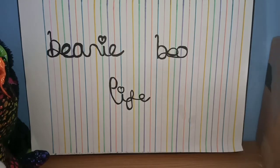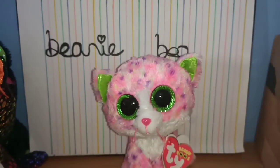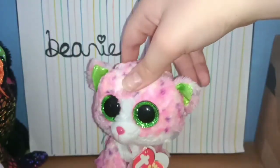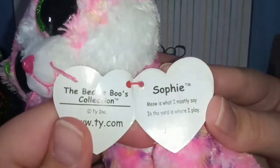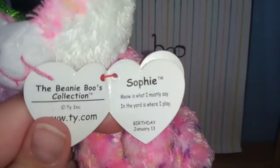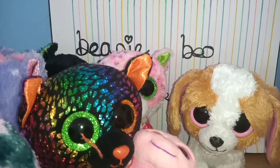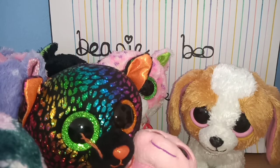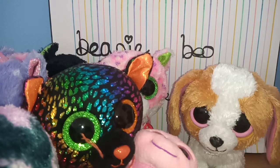The last Beanie Boo is Sophie and she is very cute! I've never had Sophie before. She actually has a tag, which I'm so excited about. Her tag reads: 'Sophie, meow is what I mostly say, in the yards is where I play.' Birthday is January the 13th. This was such a great haul! Definitely shop for Beanie Boos on eBay — check once a day or every two days and you can find really good ones.